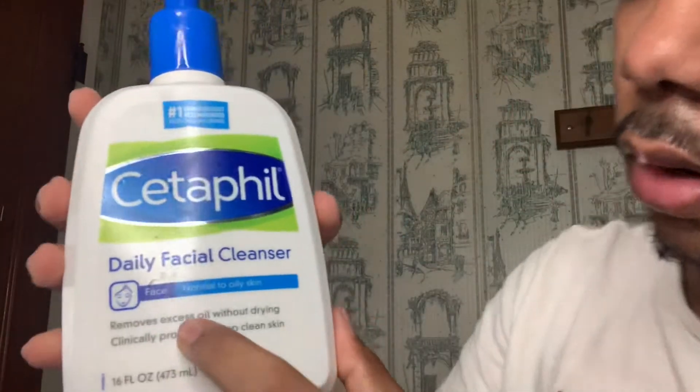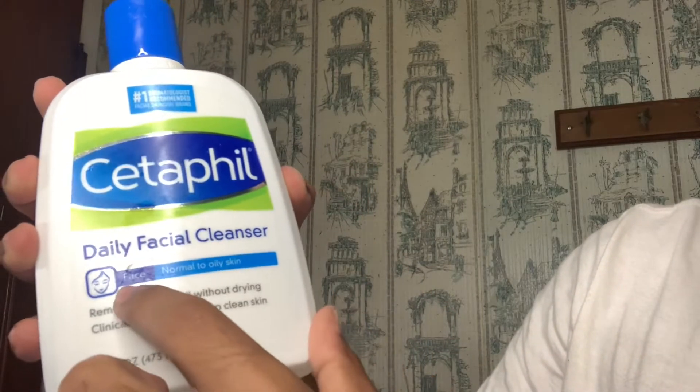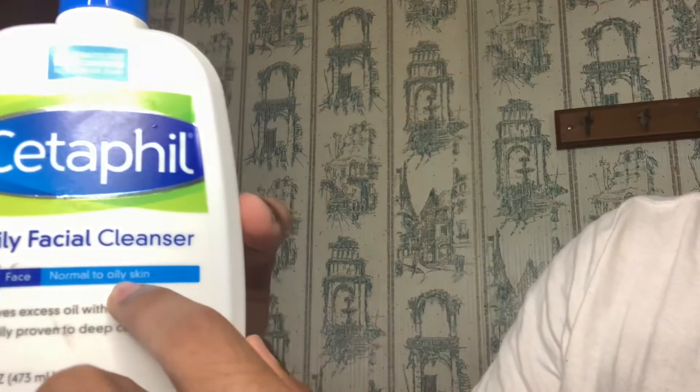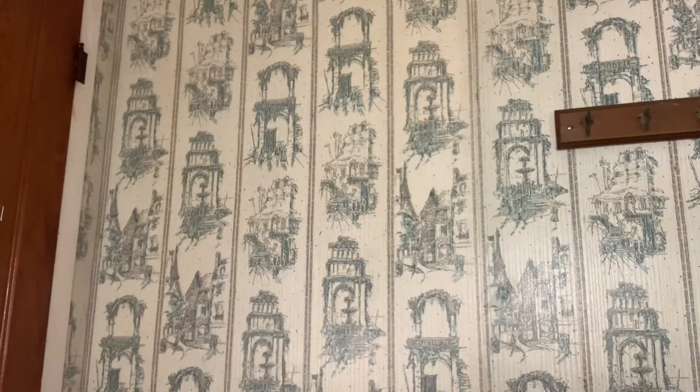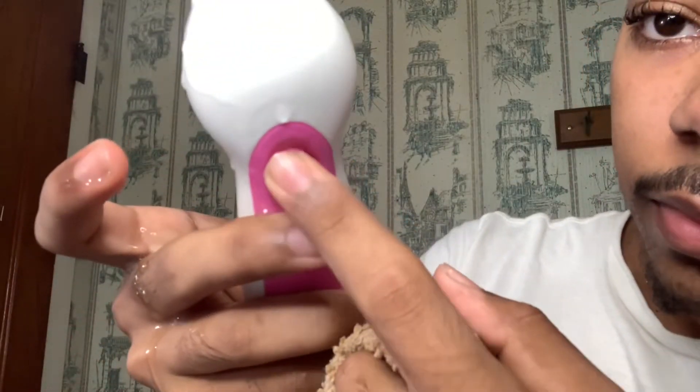My face is wet, so next thing I'm going to do is wet the brush — these little brushes right here. The facial cleanser I like to use is called Cetaphil, it's a daily facial cleanser for oily skin. I don't know what kind of skin y'all have — you might have normal, oily, or dry skin — but I have oily skin. I just take this, squirt a little bit on, wet it again, and the power button is right here. I just spin this and do it all over my face — forehead, nose.